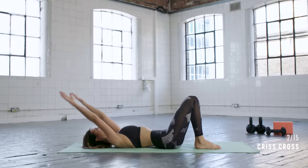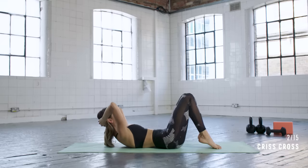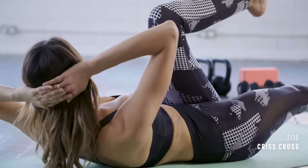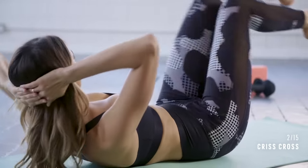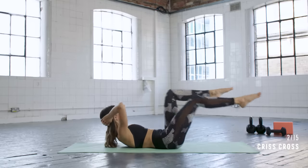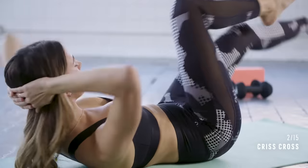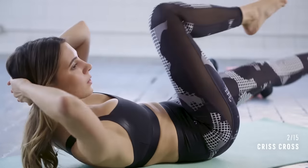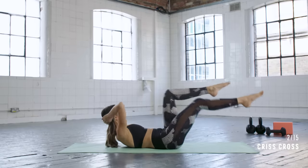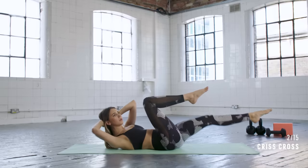Now we're going to work the abdominals with the crisscross, working into the oblique abdominals. Curl your head up, lift your legs into a tabletop position, and then we're rotating towards the knee as the other leg extends out into a single leg stretch. Try and keep calm and relaxed as you twist. Really working those abdominals here, drawing in and up.